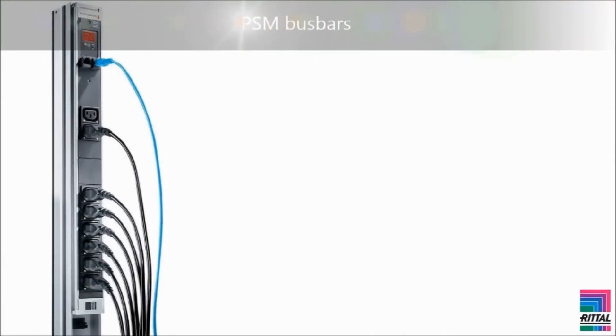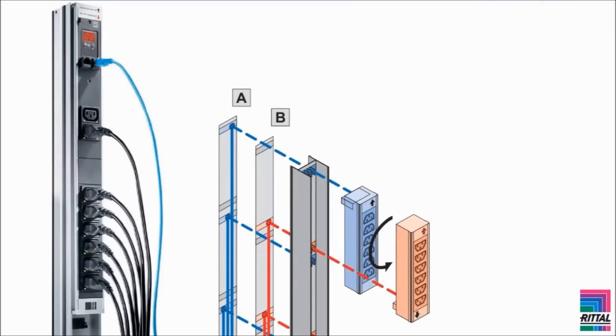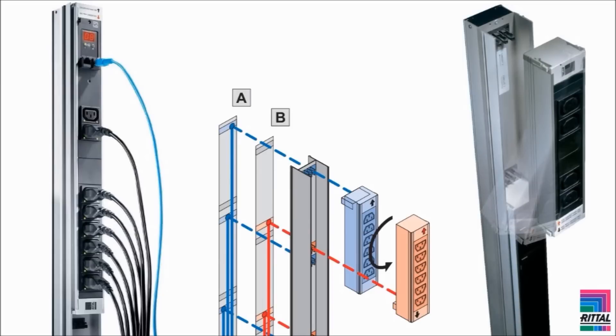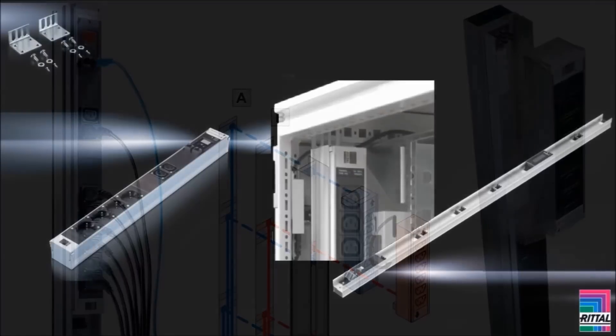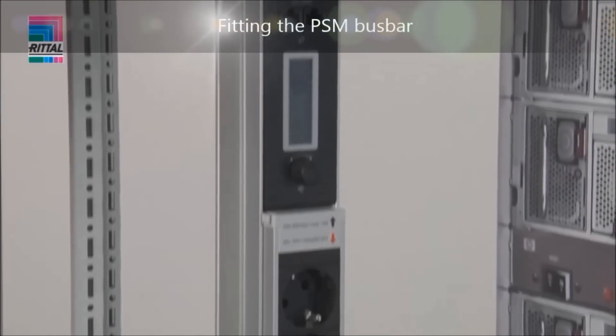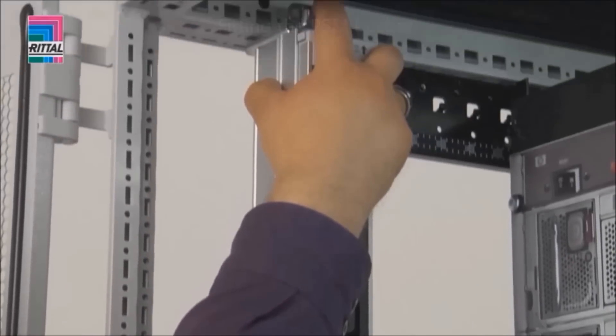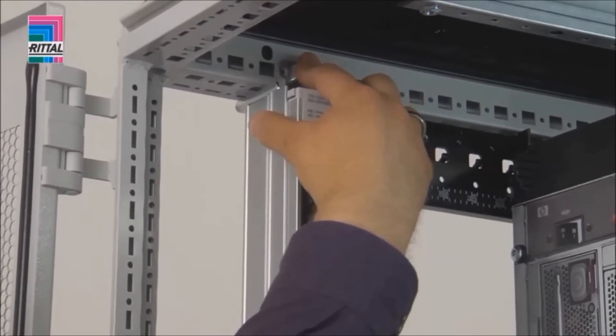Alternatively, the bus bar may also be screw-fastened to the system punchings. The Rittal PSM bus bar is a flexible power distribution solution, allowing gradual expansion of the PDU through addition of slot-in PSM modules. The PSM bus bars can be bayed without tools. Assembly kits are included with the supply for various attachment positions to the TS IT rack. With the new installation bracket, tool-free installation of the PSM bar is achieved using snap-in technology.